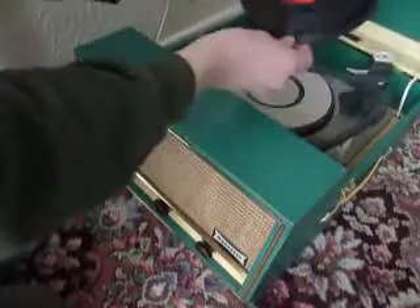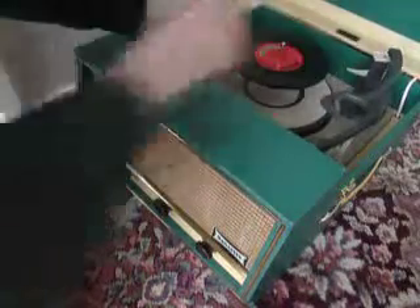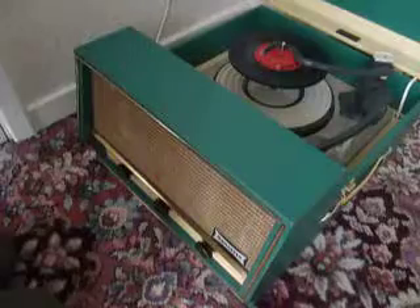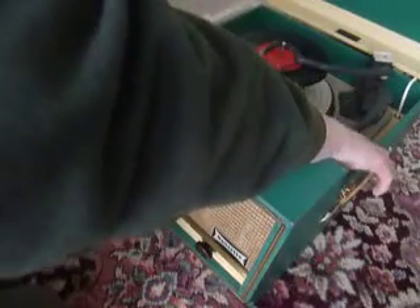I'll demonstrate with two just so that you can see how it plays. Just pop the records onto the spindle ledge and put the stacker arm across. Select the appropriate speed and then to start the auto-changer just flick the right hand control knob all the way around.